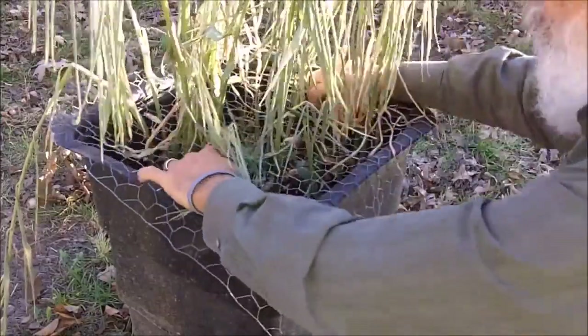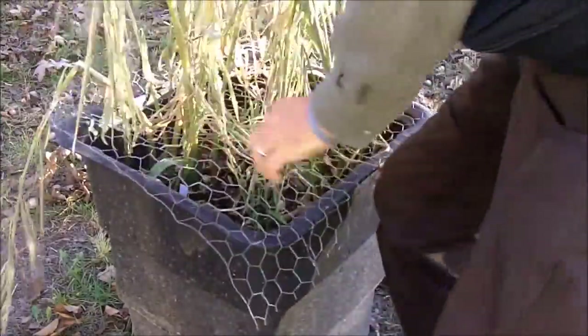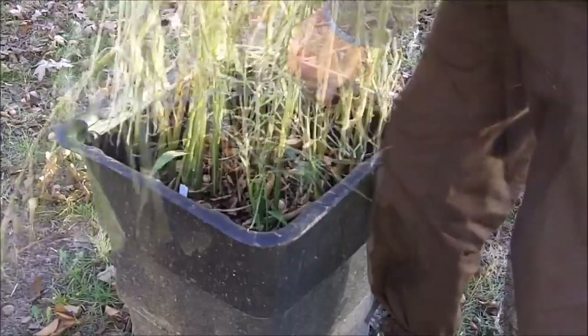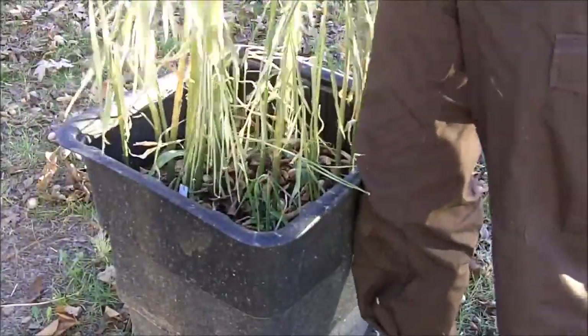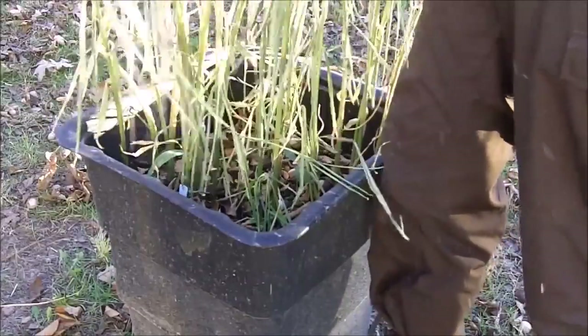So this has protected my ginger. It probably would have been easier to go ahead and cut the wire before I did this, but I wanted to try and see what happened.